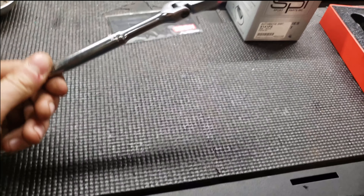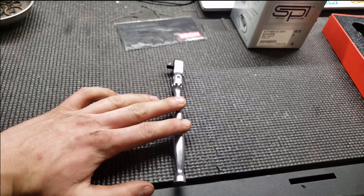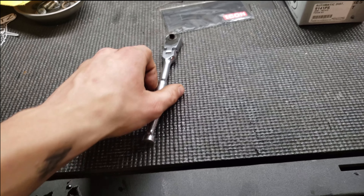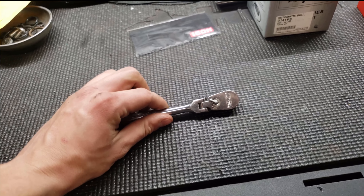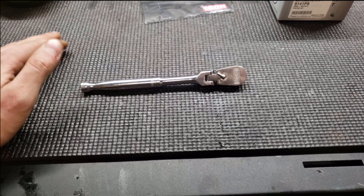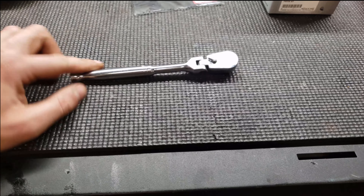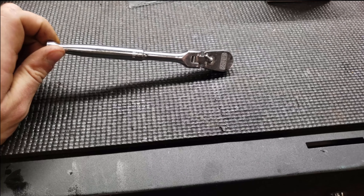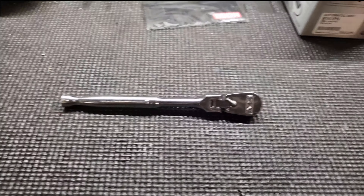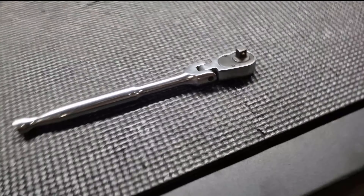These are relatively hard to find in stock at Harbor Freight. The flex head ratchets, especially the 3/8 drive, are tough to get — I've been trying to get one for about a year. The quarter inch ones are a little easier to find. So if you see this one or a 3/8 drive version, I would really recommend picking it up if you've got the money to spend.